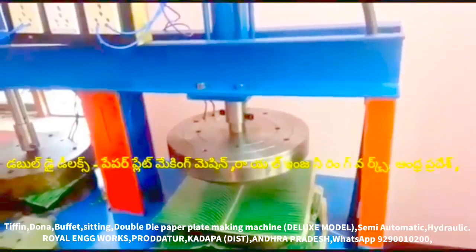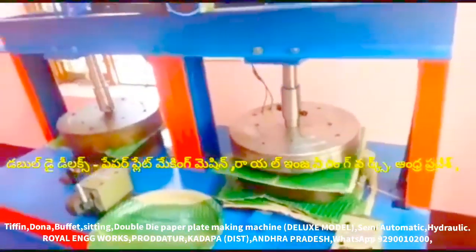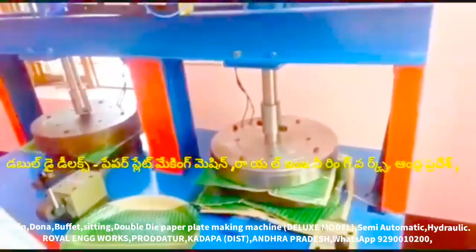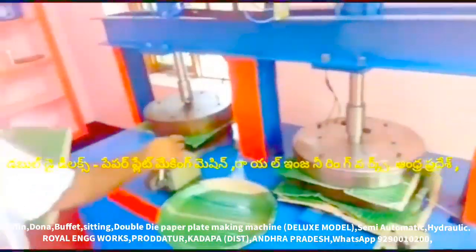This is a hydraulic paper plate, double-dye paper plate making machine. In this machine, we have a lever operator. We have a gear. We have a front-to-back gear.